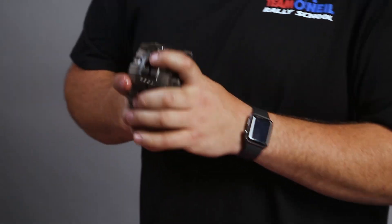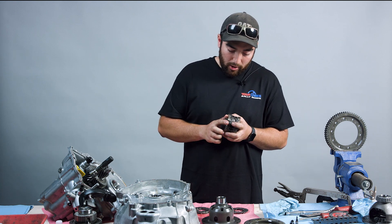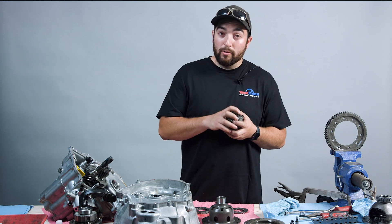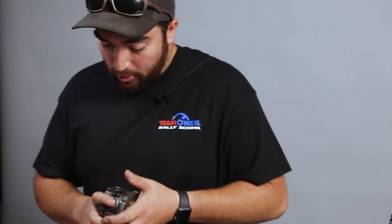When you call Cusco and tell them what you're doing, they will send you the diff already set up for what they think is going to be best for you. Just out of curiosity, I did want to take this apart to see what we were set at, so I can write it down in a notebook and know what we're at going forward, in case we did want to make some changes to fit the driving style of whoever's driving the vehicle.